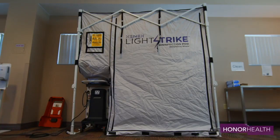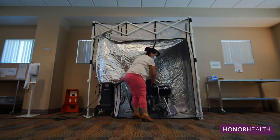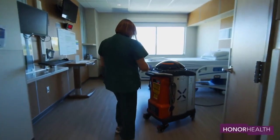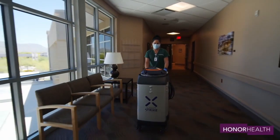The robots are used throughout the hospitals, but especially in areas where COVID-19 and high-risk patients are treated. The hospitals also use the same technology found in these robots to sanitize mobile equipment like wheelchairs, gurneys, and IV poles.